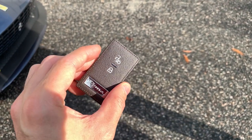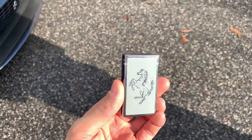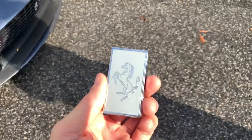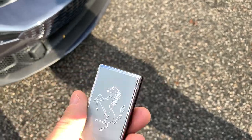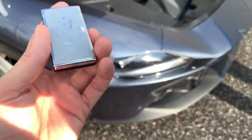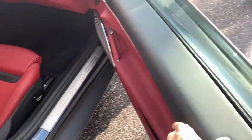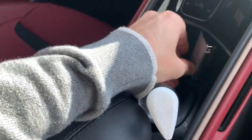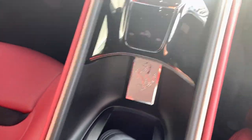New updated key — no more red keys. It has a spot for it right inside in the cup holder area. I'm sure you'll be able to spec these out like the rest of the car. It's got its own little spot for the key right here so you don't have to worry about it falling out of your pocket while you're driving.